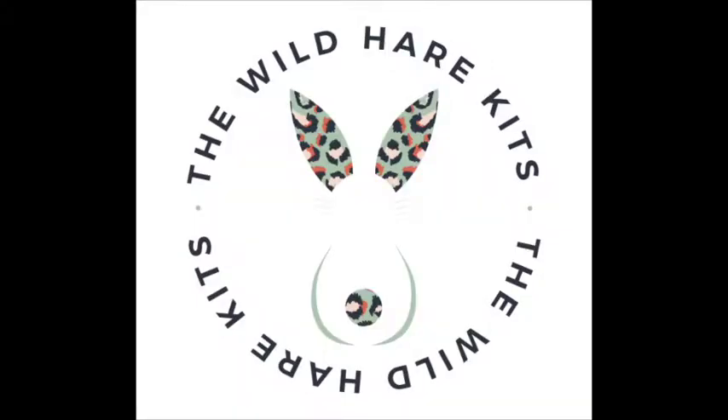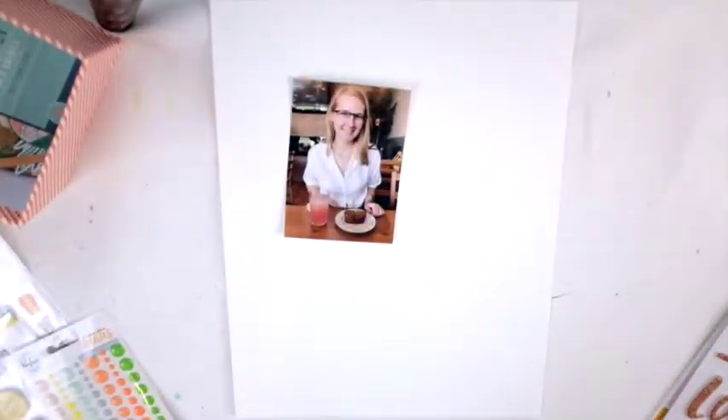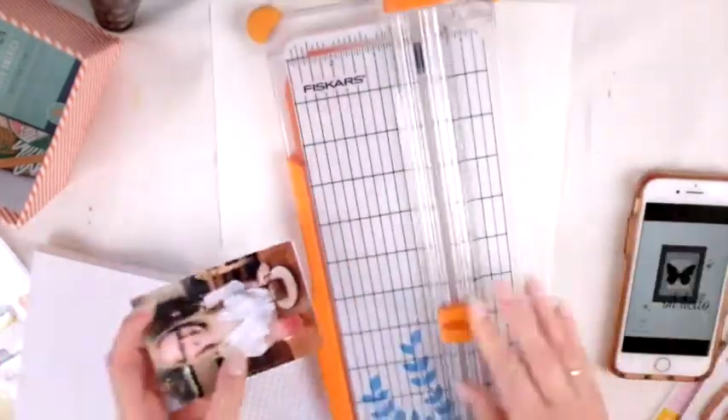Hey friends, welcome to my channel! Today I'm doing my very first process video for the Wild Hair Kits, which I'm very excited about. I love being on their team. Here's the photo that I am working with today, and I'm doing the sketch so you can see it there. I kind of try and leave it open some of the time to refer back to it.